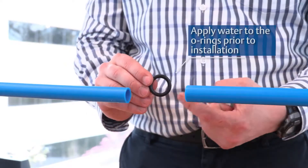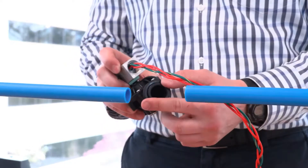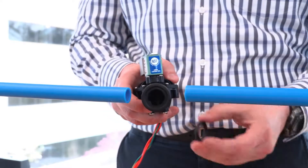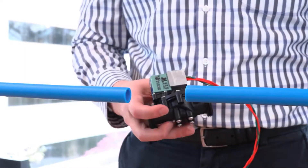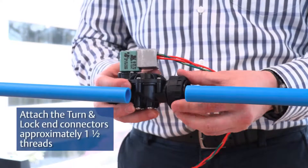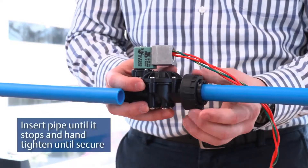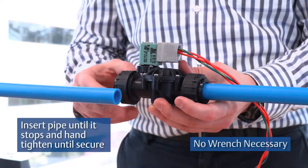Apply water to the O-rings prior to installation. Attach the turn and lock end connectors approximately one and a half threads. Insert the pipe until it stops and hand tighten until secure. No wrench necessary.